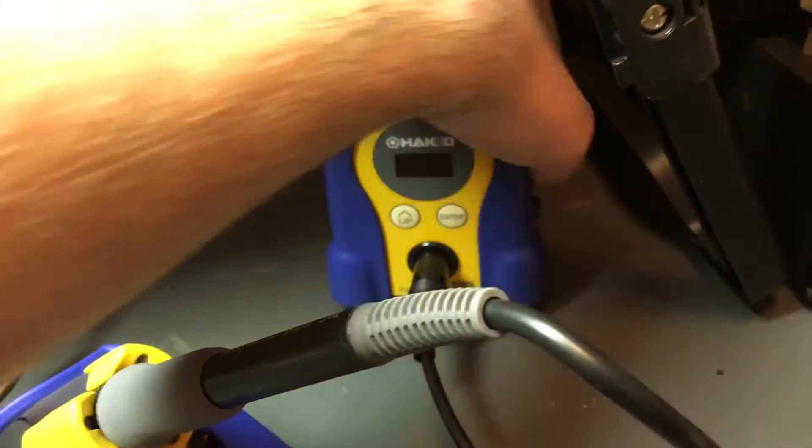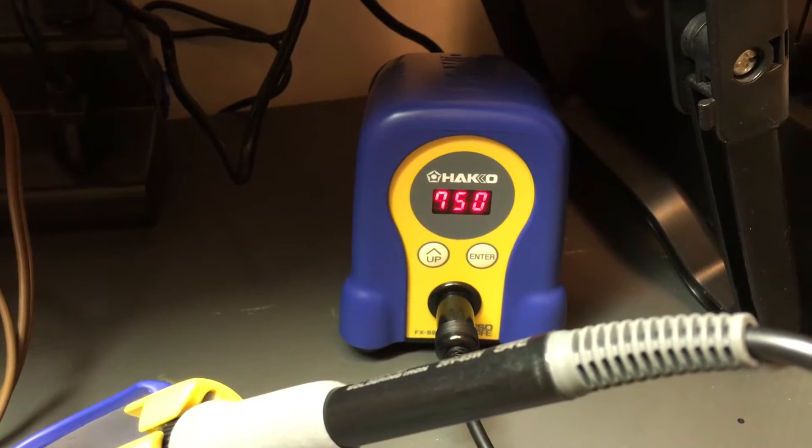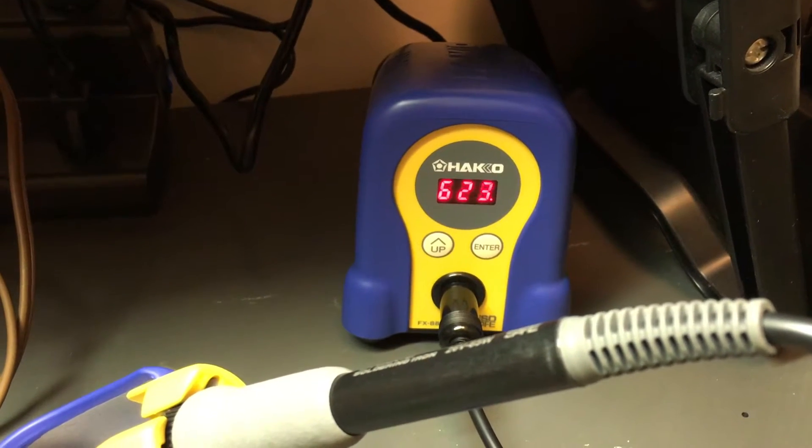You're going to need a soldering iron. Here we have the world's most advanced soldering iron. I'm turning it on now so that it can boot up and connect to Wi-Fi.